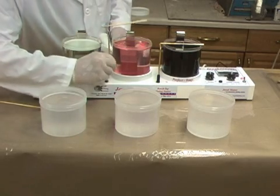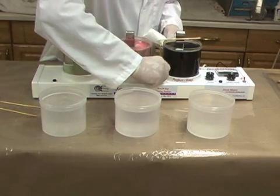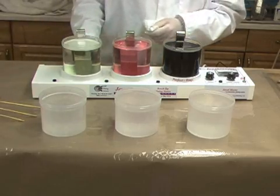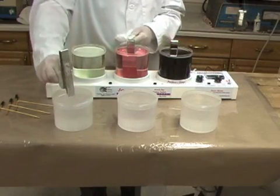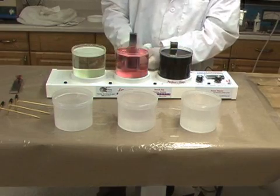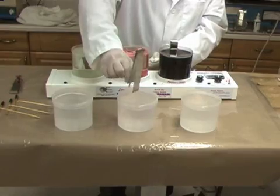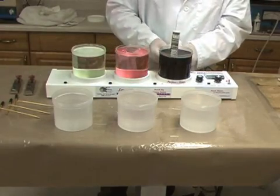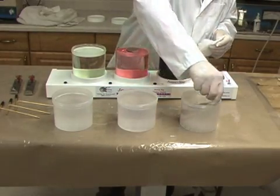When finished with the plating project, it's quick and easy to put the Jewel Master away. First, the heater and power switches are set to the off position. Then the solution electrodes are removed, rinsed, and dried. The gold-plated bus bars are removed and wiped with a damp paper towel. Finally, the lids are replaced onto the solution beakers.